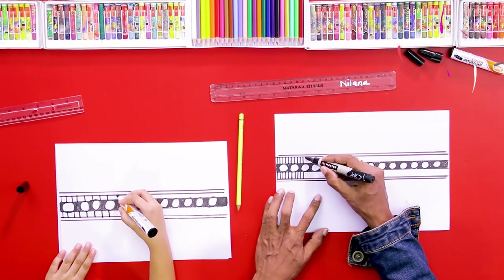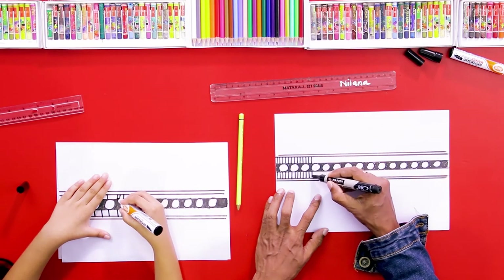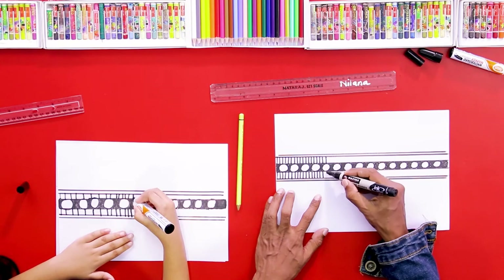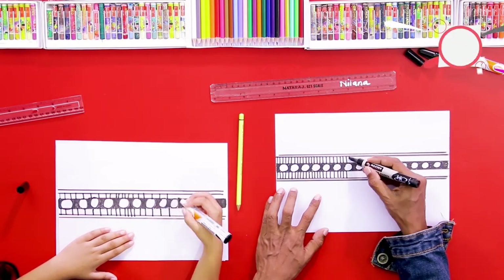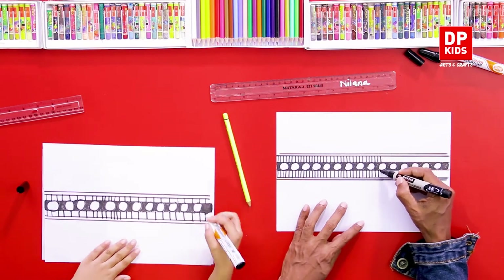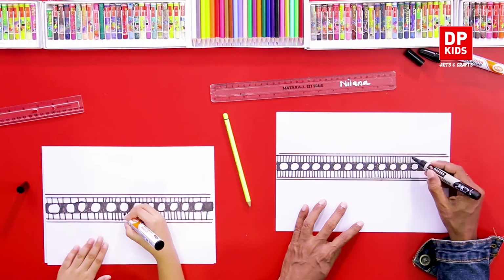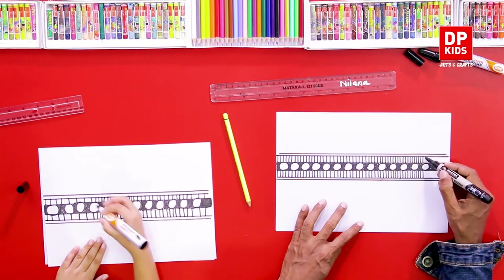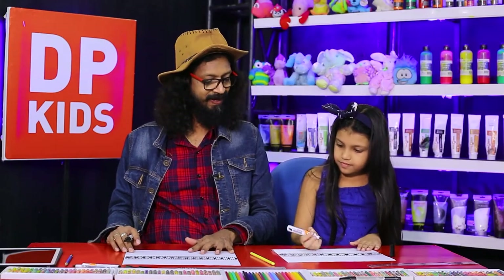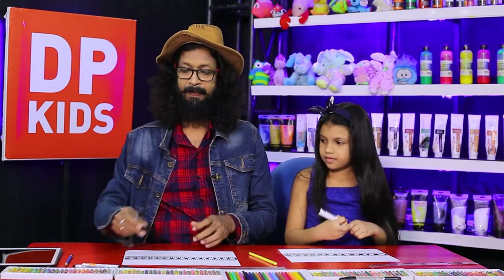You have to draw the lines parallelly. This type of basic design — we can use these basic designs for our productions and artistic things. Wow, good! Now we have completed it, and you can add some more lines.